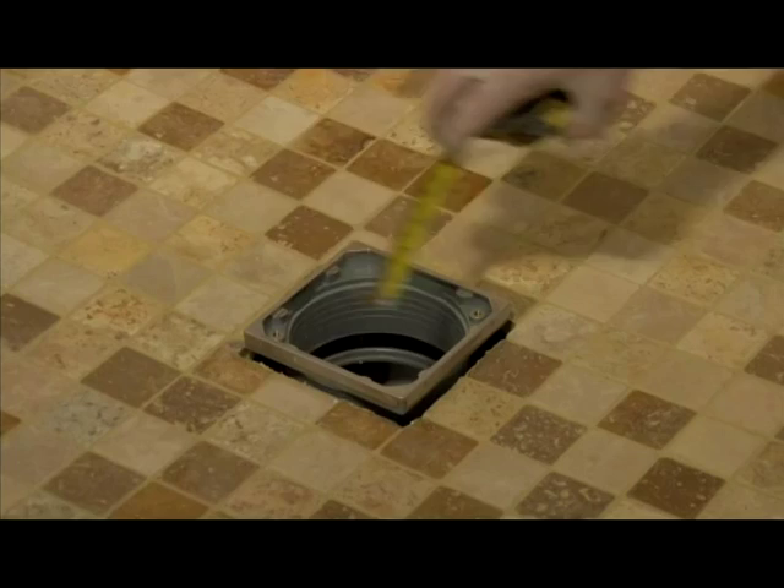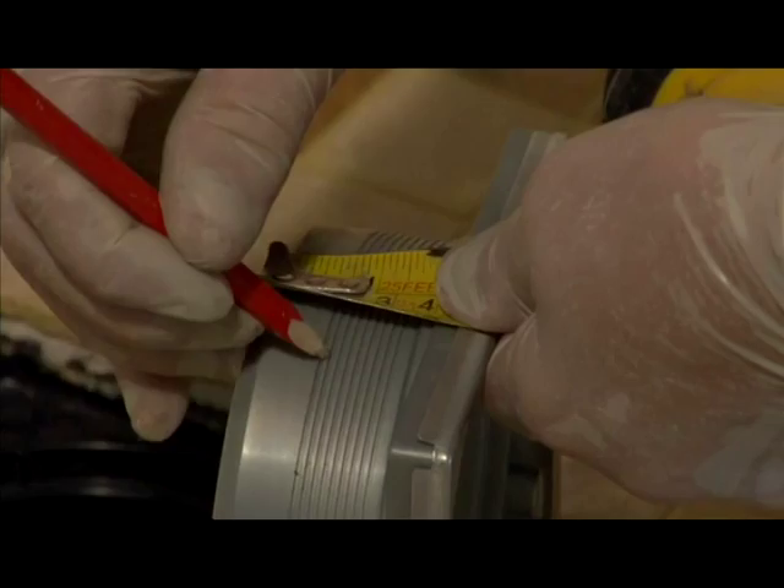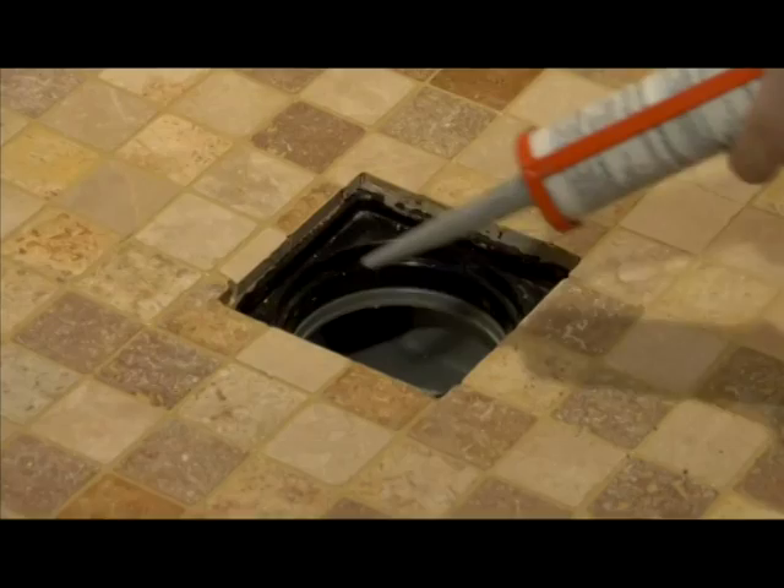Once grouting has been completed, remove the tiling aid and place the shower drain top into the shower tray before cutting down. Measure the distance from the finished tiles to the top of the shower drain as shown and note this measurement. You then need to cut this distance from the bottom of the centre drain section using the ribs in the plastic to help you achieve a square cut. This can be cut easily using a hacksaw as shown, which will ensure that it fits level with the finished tiles.